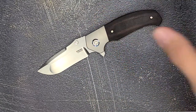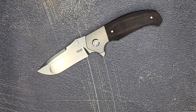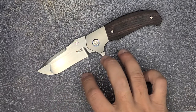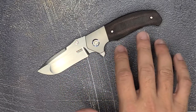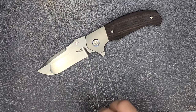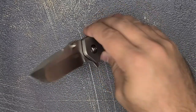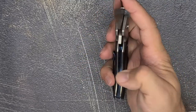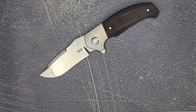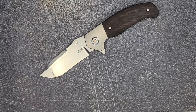Whenever I saw the previous iteration of the Mini Diesel, it was black and blue with a satin or black coated blade, and they looked awesome. They were all gone by the time I started getting into knife collecting. But when this one came out from KnifeJoy, I kind of jumped all over it. I'm really happy I got this.